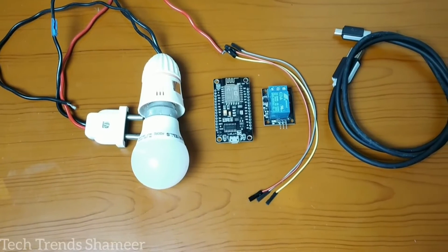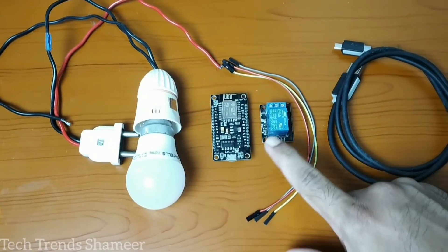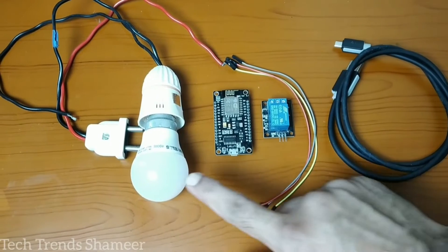The components required for this experiment are: NodeMCU board, relay, connecting wires, connecting cable, and a bulb.